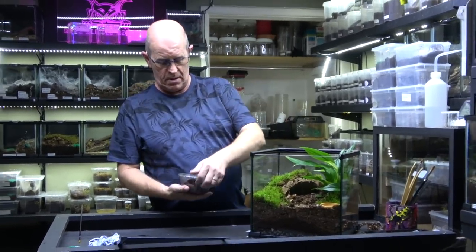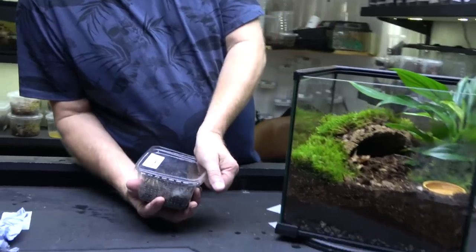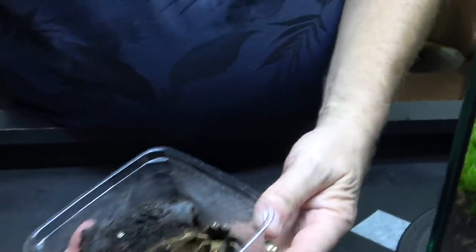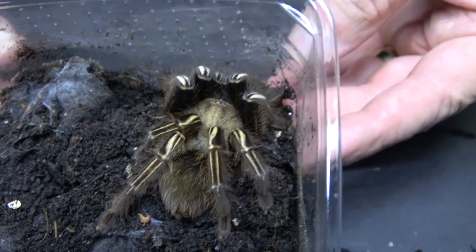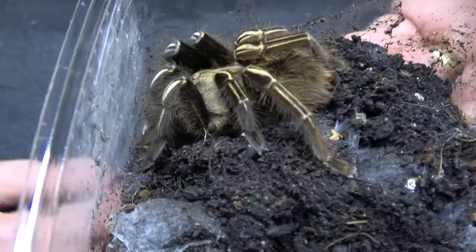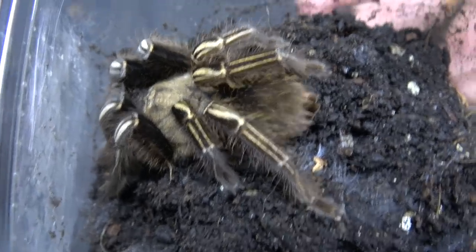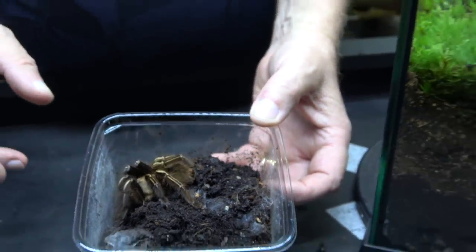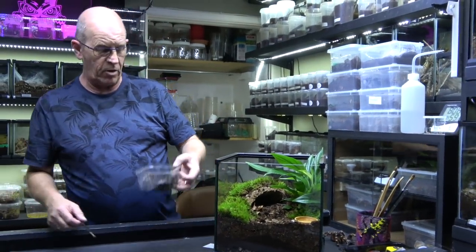So what we're going to do is come over and have a nice look at this. There she is — this is our skeleton leg. This is a female, and you can see she's not got a very big abdomen, so she's a little bit undernourished. You could really do with getting a couple of good meals in this girl. She should be a little bit bulkier than this at this size. We got this one from the show in Brighton.